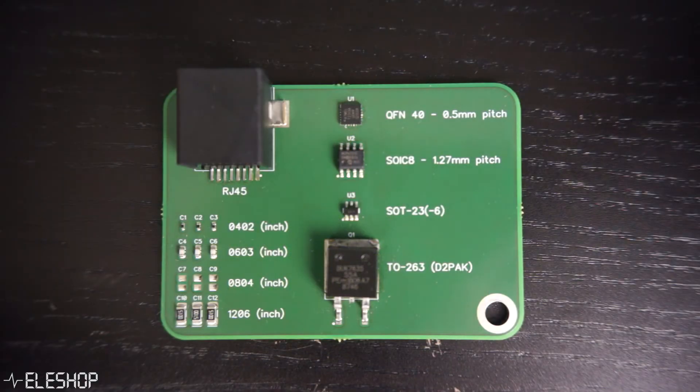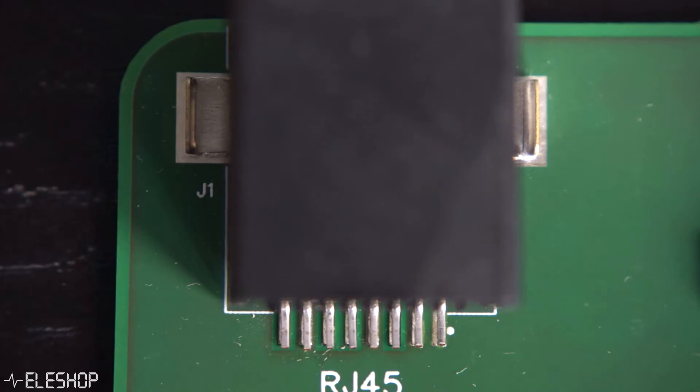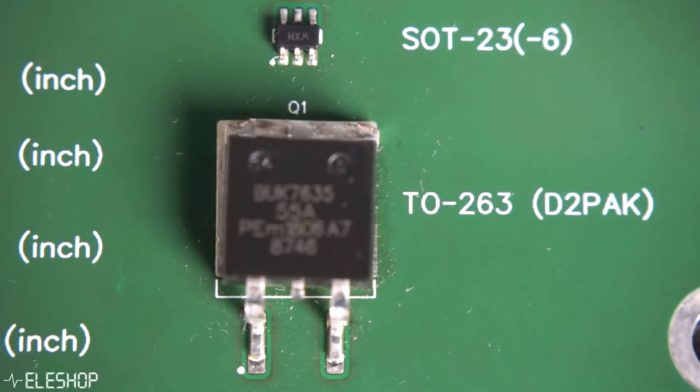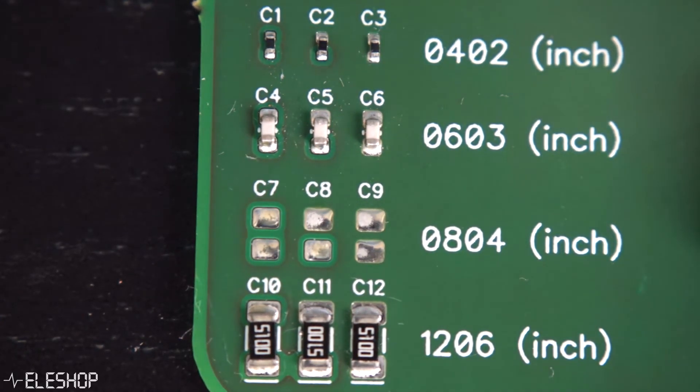Let's see how the PCB looks now that the soldering process has finished. The components are properly aligned on the pads, the plastic is not molten, there are no random tin spots on the board, and no tombstoning happened with any of the components.